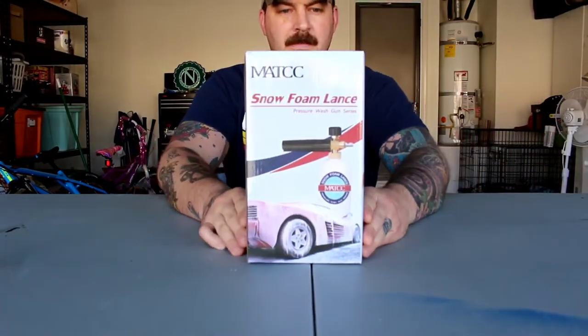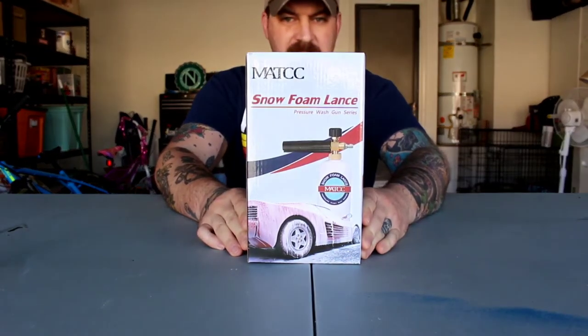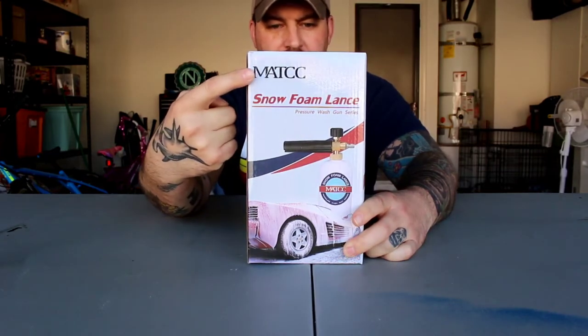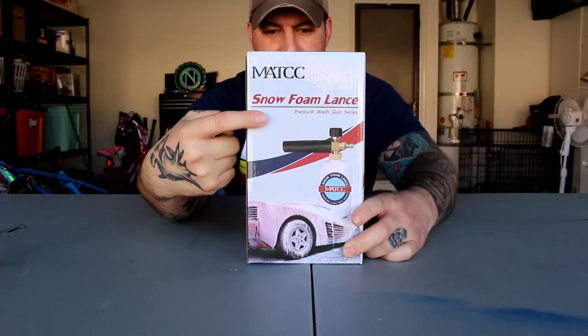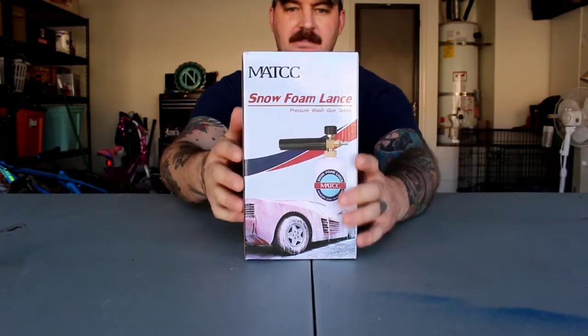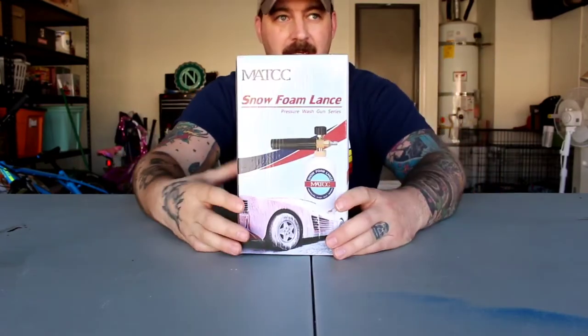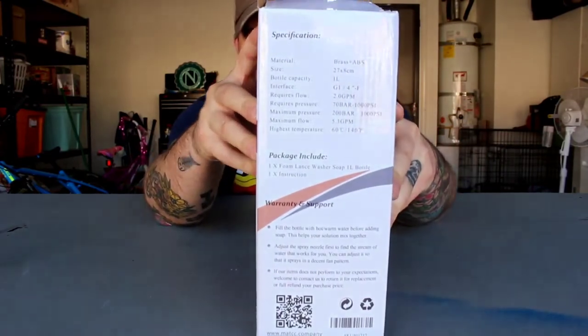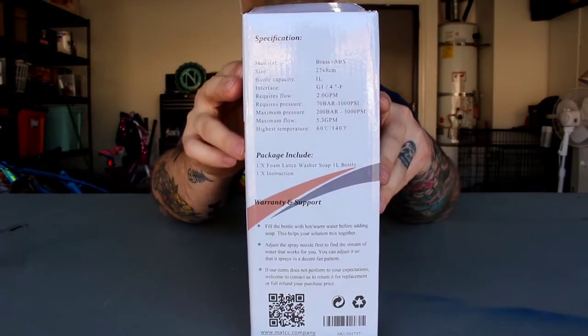Alright, so we got the MATCC — the snow foam lance pressure washer gun. This is the one we got off Amazon; I'll put a link to it in the description below. No affiliate links or anything like that — I don't get paid for this stuff, just providing the links so you can get the same things I'm getting. We got the snow foam cannon right here, and you can see some specifications on the side if you want to pause and read those.